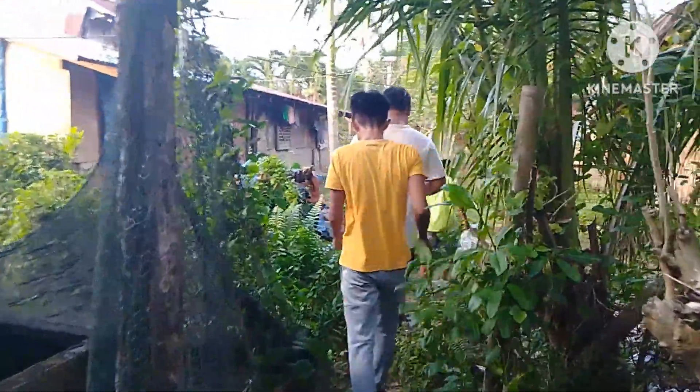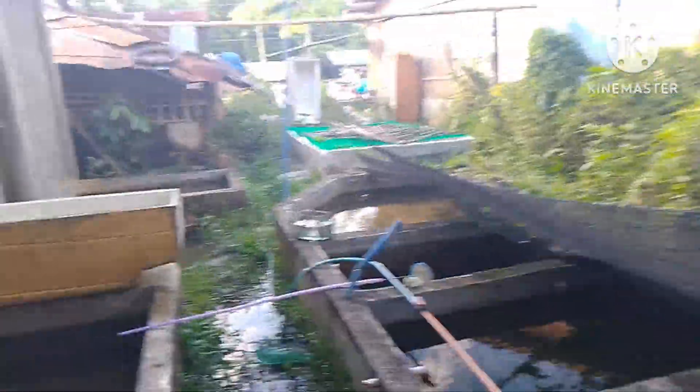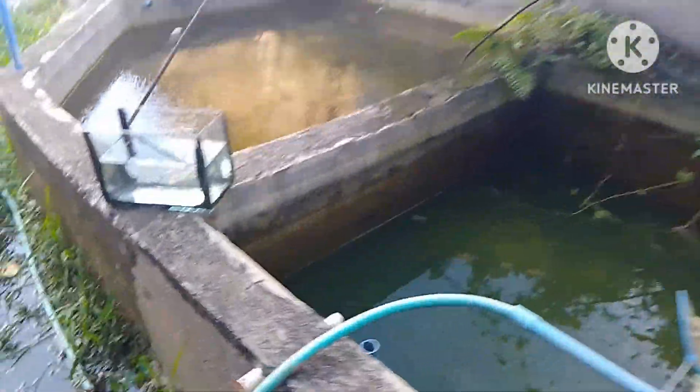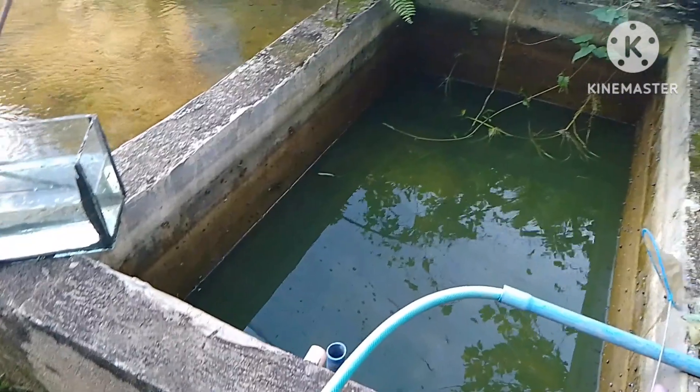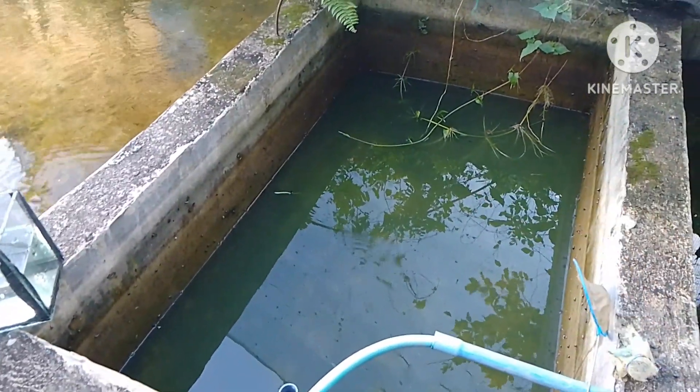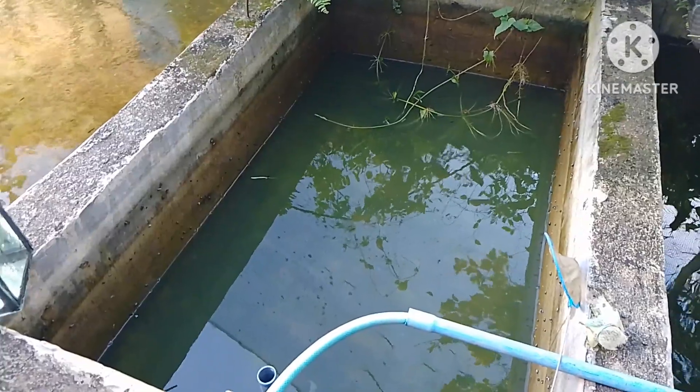Tapos na silang bumili, aalis na sila. Sa wakas matatapos ko na rin yung ginagawa ko — anong oras na rin. Siguro naka fully drain na ito pero binalik ko yung pipe, kaunti lang yung nagdi-drain.